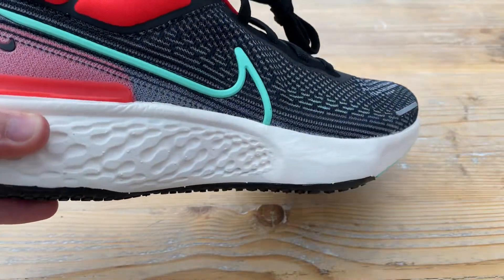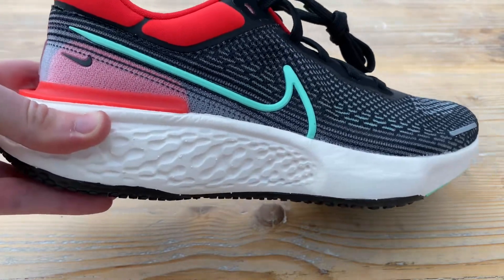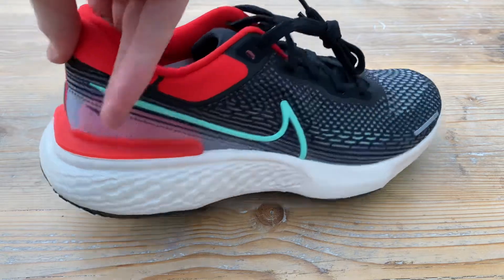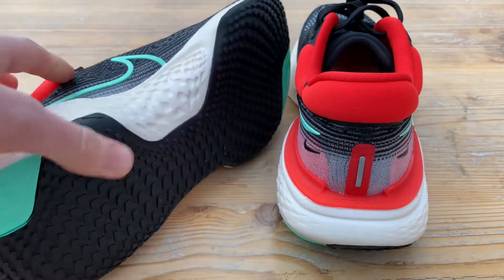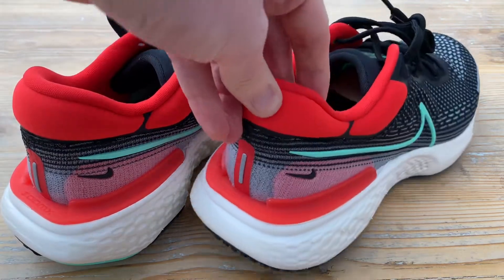I'm not going to be able to tell until we get out on it over a good number of miles and see how that creases and compresses, but I fully expect it to be a really good, comfortable shoe for easy runs. Just a really quick look, fresh out of the box, at what you'd be expecting in this colourway. These are a UK 9 — I've not weighed them or anything, but I've seen other channels give them around 300 grams.